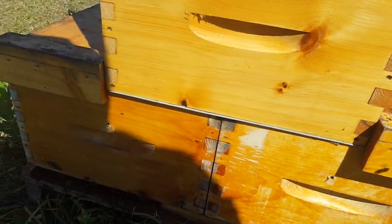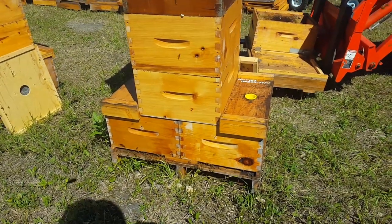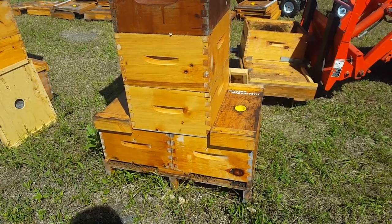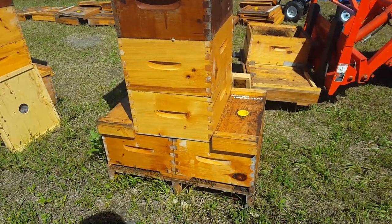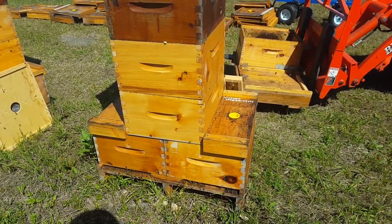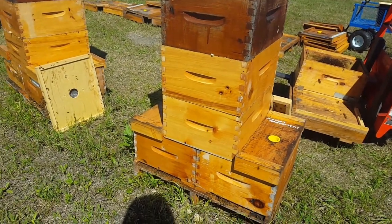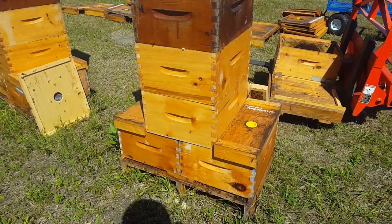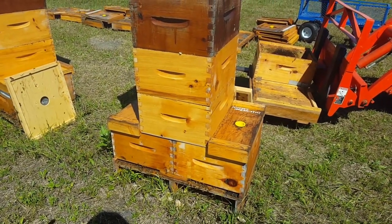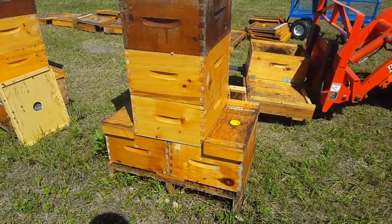The gray piece is a queen excluder. I've used a plastic one but you really should use a metal one — they lay flat and that's very important. That queen excluder is both keeping brood out of your supers and also keeping your queens from meeting up and having it out.